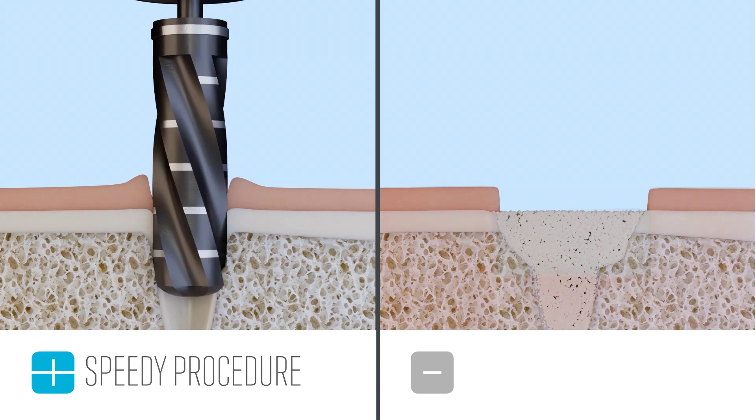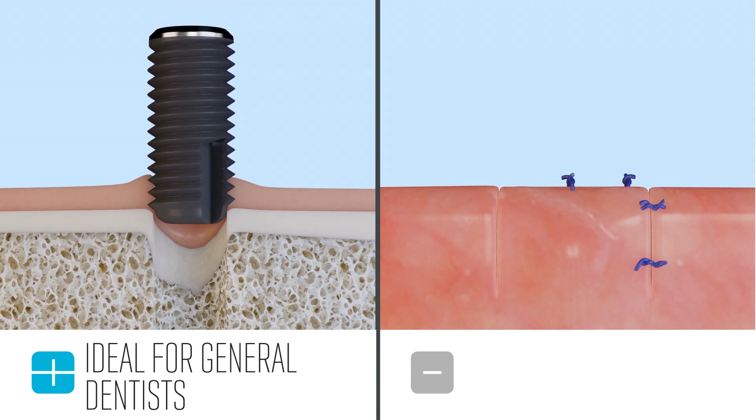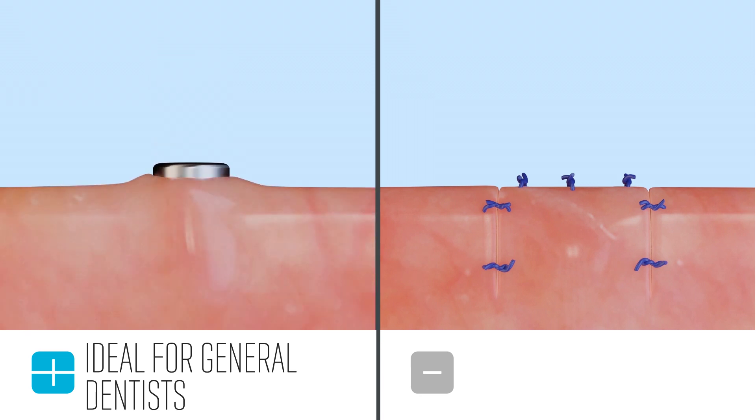There are more than 40,000 general dentists placing implants, and many of them are doing extractions with immediate implant placement. The Cube is a must for any dentist that is performing this procedure due to its speed, power, ease of use, and minimally invasive nature.